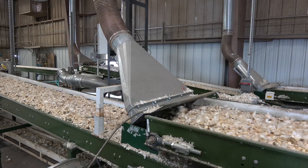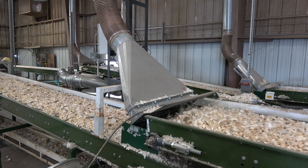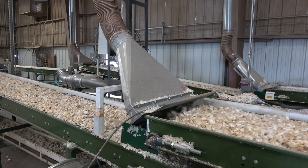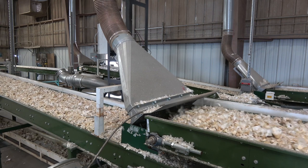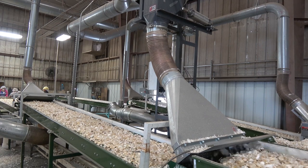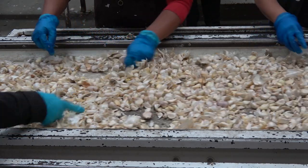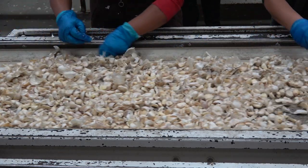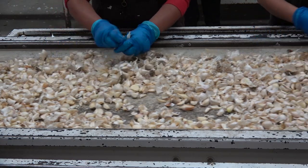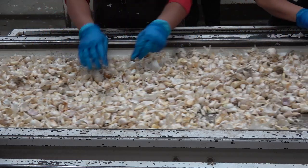Garlic naturally comes with about 10 skins on it, and they're always needing to be removed, even for the fresh pack. In this case, we don't want the skins to be mixed in with the individual cloves, so we have vacuum systems set up everywhere that are calibrated to pull just the skins up but not the cloves themselves. What the workers are doing now is sorting out the excess skins that didn't get caught up in the vacuum system, the root plate, and anything they can get out that gets discarded as trash. When the cloves get sized, there'll be fewer skins and roots to deal with.